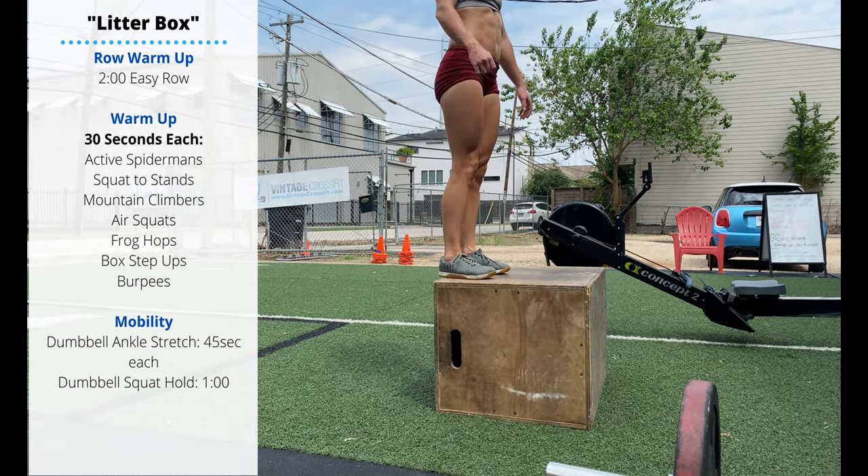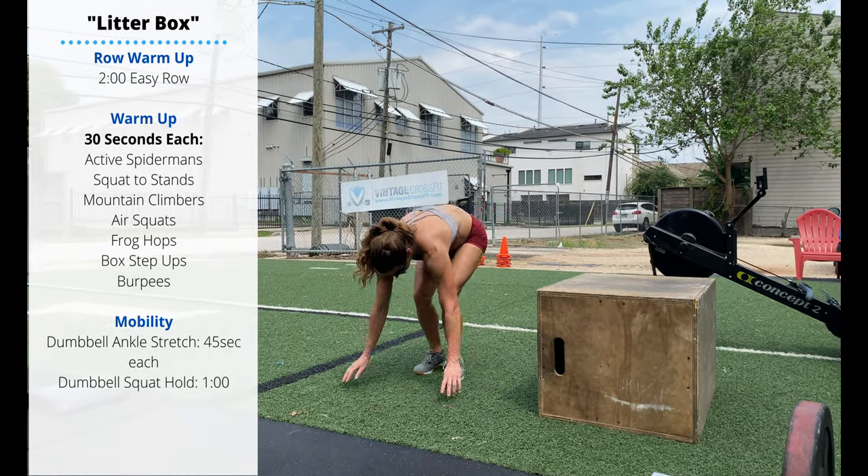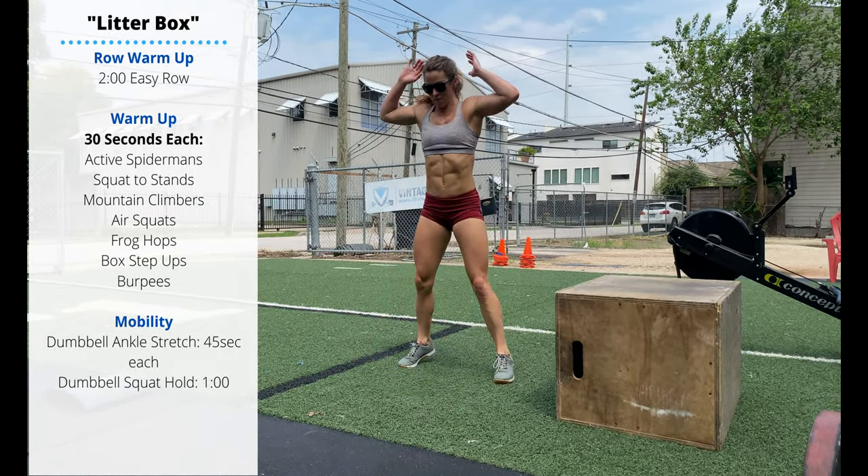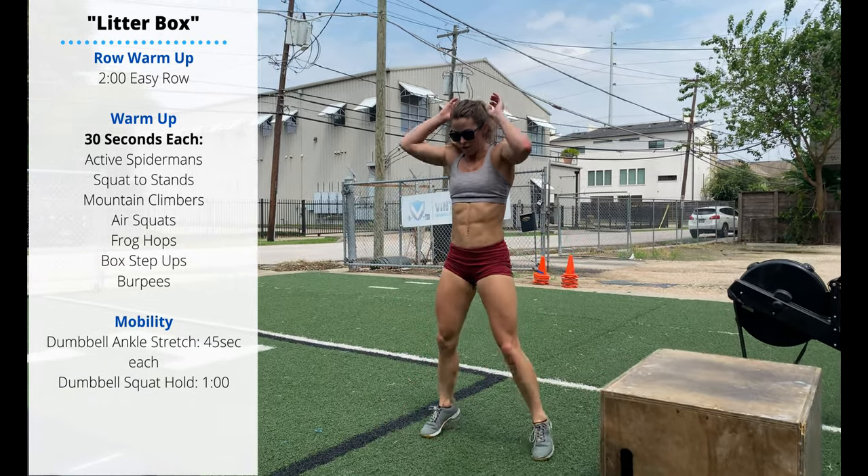And then finish with a set of 30 seconds of burpees. Chest to floor, thighs to floor, jump the feet up just behind the hands and then jump and clap overhead.